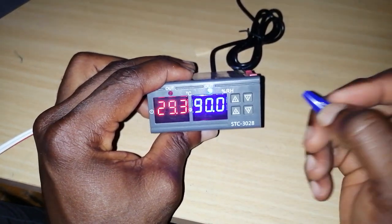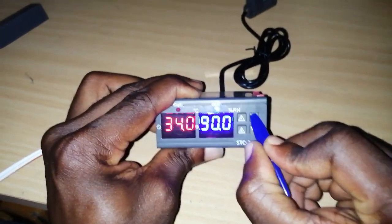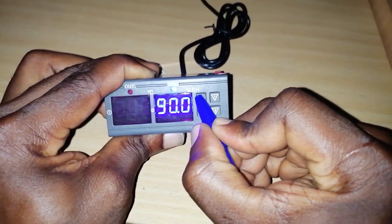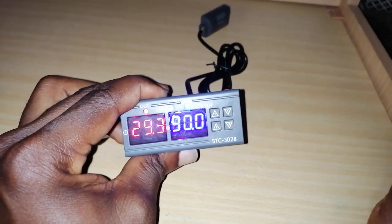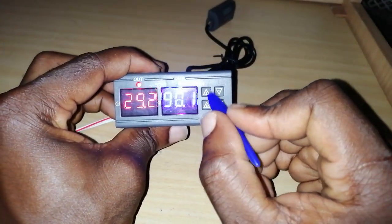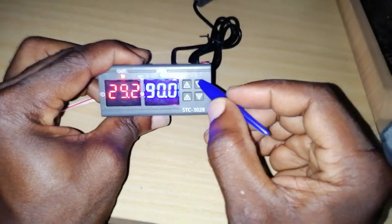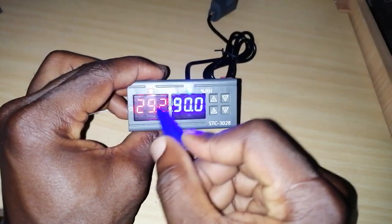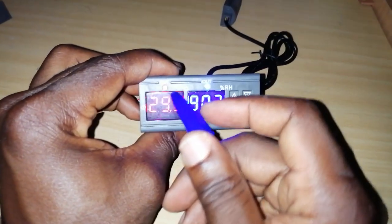Now I'm going to set the upper limit to 38.0. To set the upper limit, hold the one-down button, see it blinking, then quickly increase it to 38.0 and let it stop blinking — that saves it. Now checking my settings: one-up (lower temperature) is 37.0, and one-down (upper limit) is 38.0. That's correct.